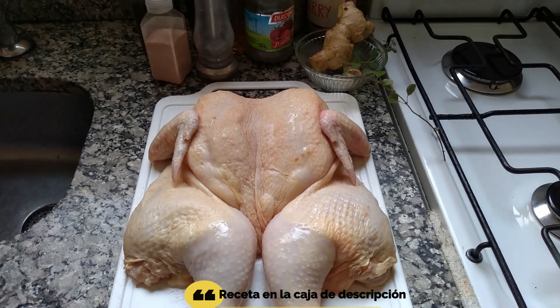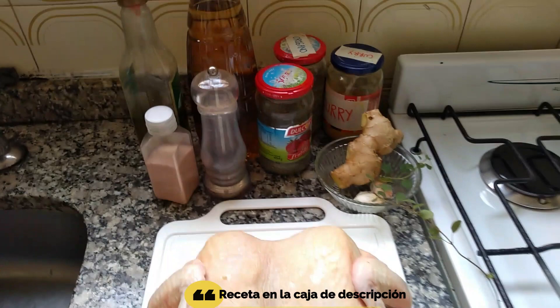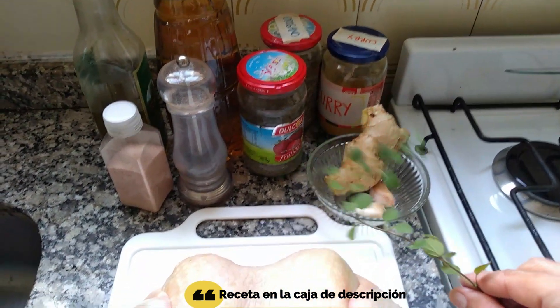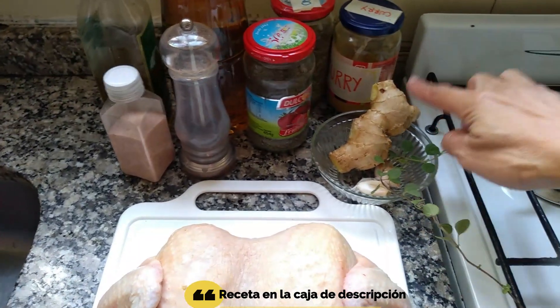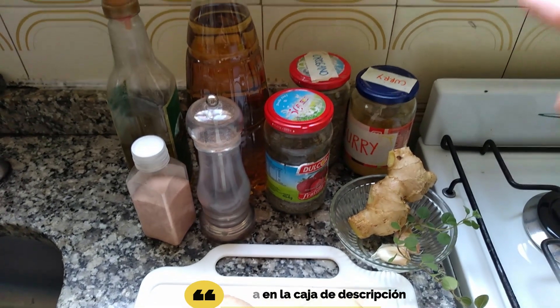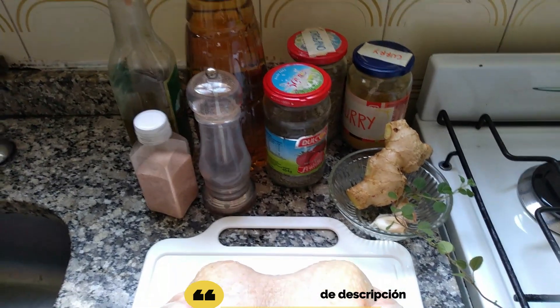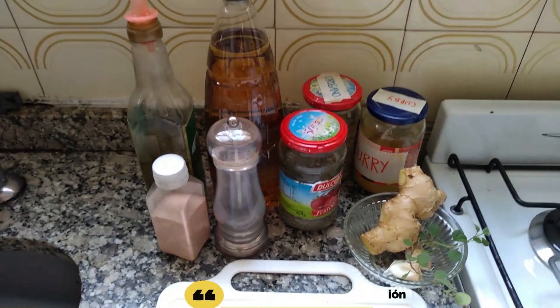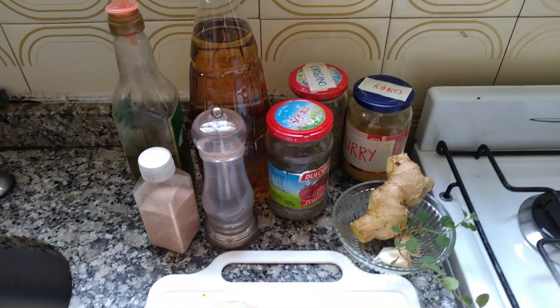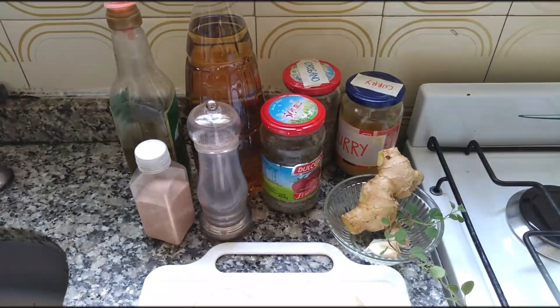Los ingredientes que vamos a utilizar para hacer este adobo del pollo son: una ramita de estragón, orgullosamente de mi mini huerta, tenemos jengibre, tenemos dos dientecitos de ajo, curry, orégano, tomillo, sal, pimienta, vinagre de manzana o de vino, el que les guste más, y tenemos aceite de oliva.